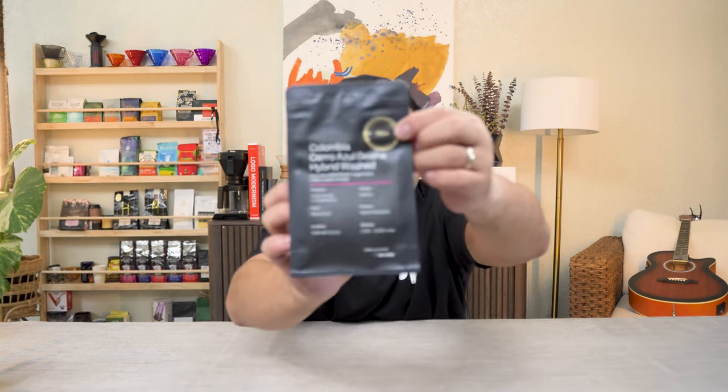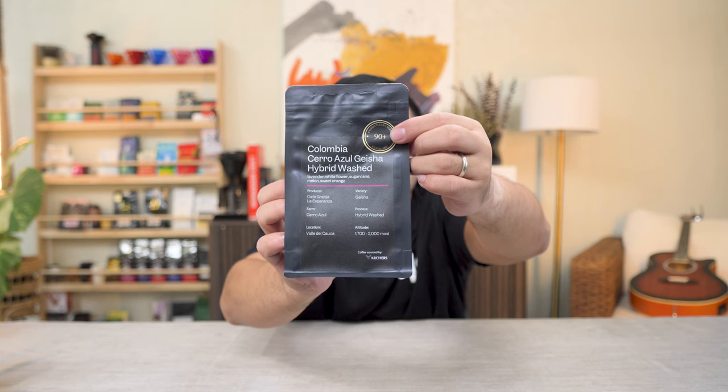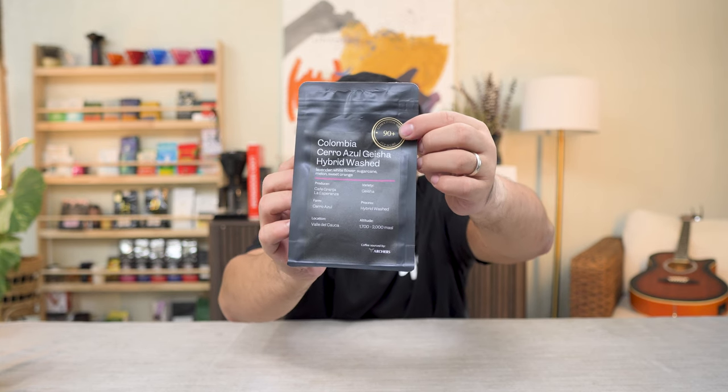This is 2,000 plus Philippine pesos for 100 grams. This is the Columbia Cero Azul Gesha, Hybrid Washed. It's a Competition Series coffee which is graded 90 plus.